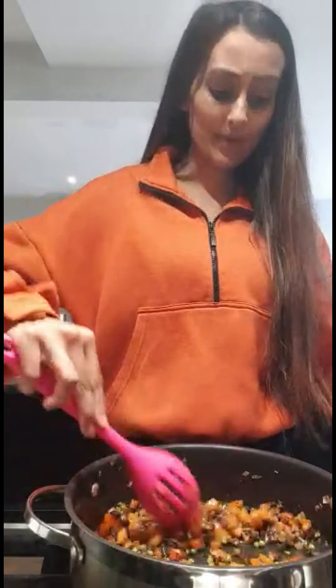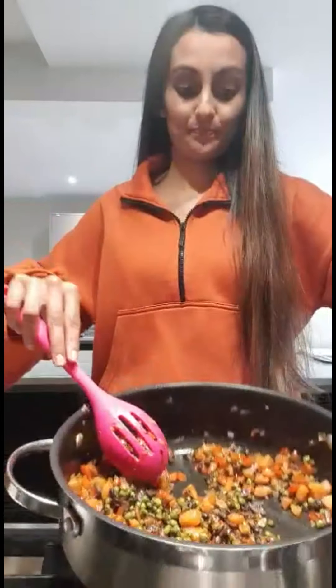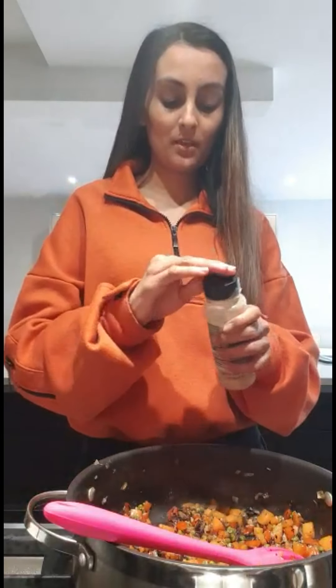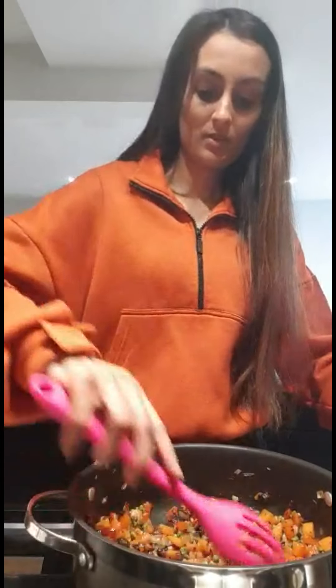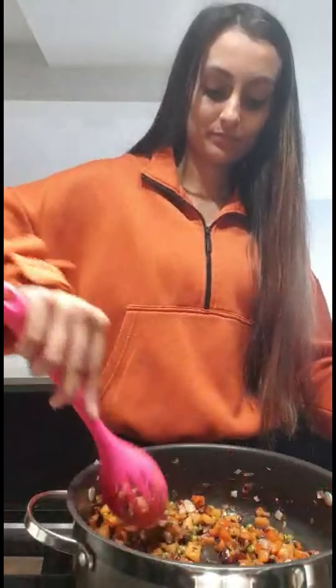I've cooked my vegetables for about ten to fifteen minutes on a medium high heat. I've got some ground white pepper — I'm just going to add a little bit, about half a tablespoon. Mix that in. Now your vegetables are fully cooked, you can add the rice.